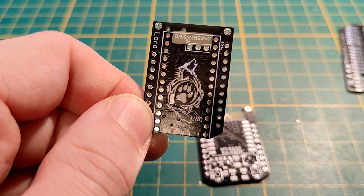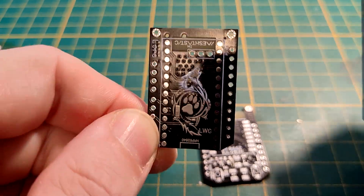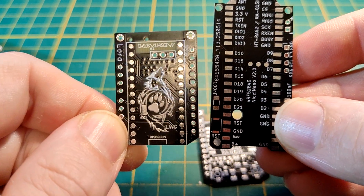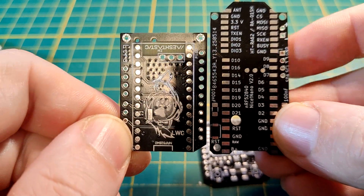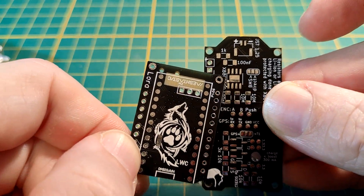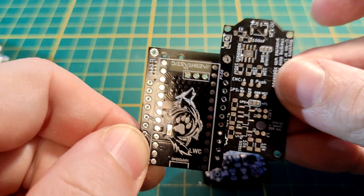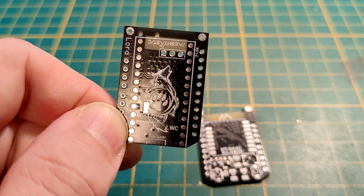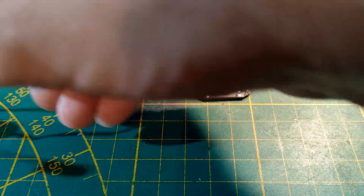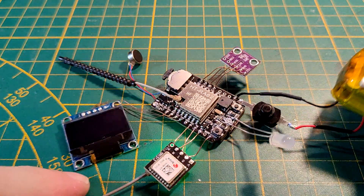This board is a whole bunch smaller than the Figtech board and even features more stuff. Minus the BMS that's on the version 5 Figtech board, everything else is pretty much on here as well. To show you everything that is possible with this small board, I made this build here.